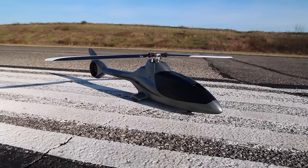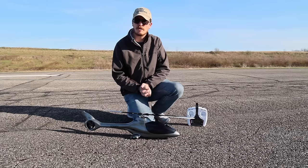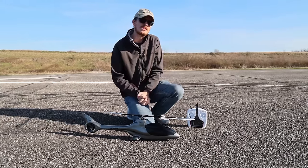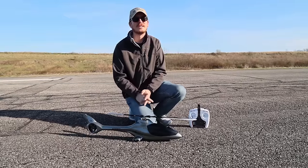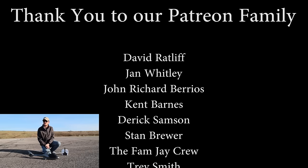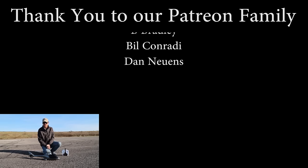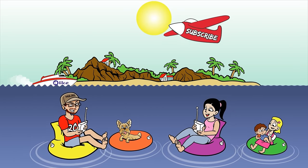A massive thanks to God for blessing us with a good enough day to get this flight recorded — we've had so much wind and bad weather lately. I'm so grateful, and on the subject of gratitude, a massive thanks to our Patreon supporters because we couldn't do what we do without your support. If you want to see another cool helicopter video, we have quite a few on our channel — there'll be a hand-picked video popping up right now. Thanks for watching, see you there!